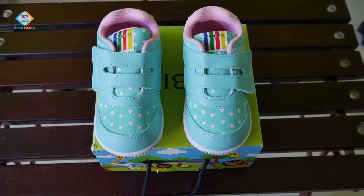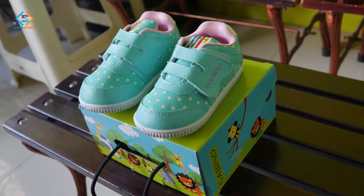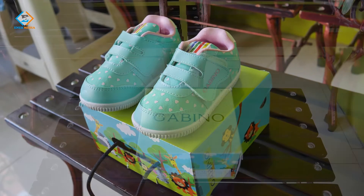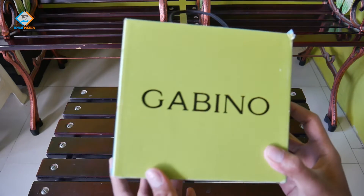Pada video kali ini saya akan melakukan unboxing dan review sepatu anak dari Gabino. Ya, ini adalah sepatu untuk anak berusia antara 2 atau 3 tahun. Oke, dusnya berwarna hijau cerah ditambah dengan gambar karakter menarik khas anak-anak.